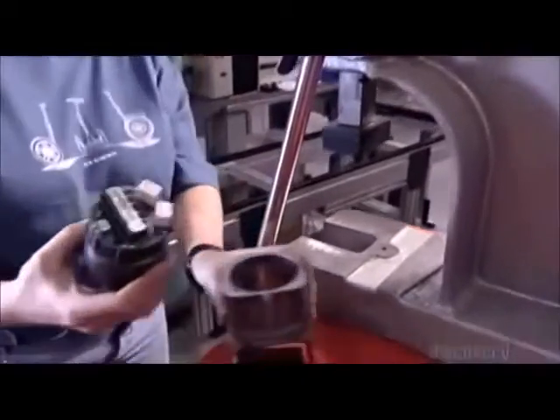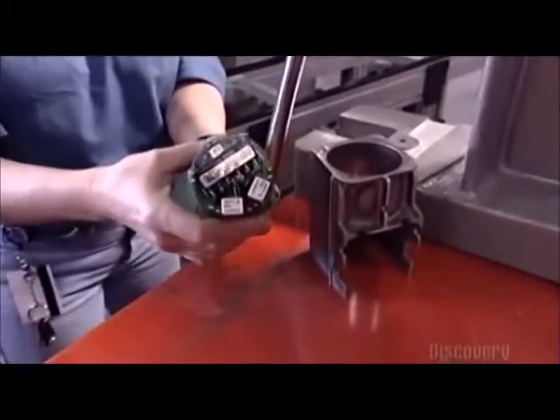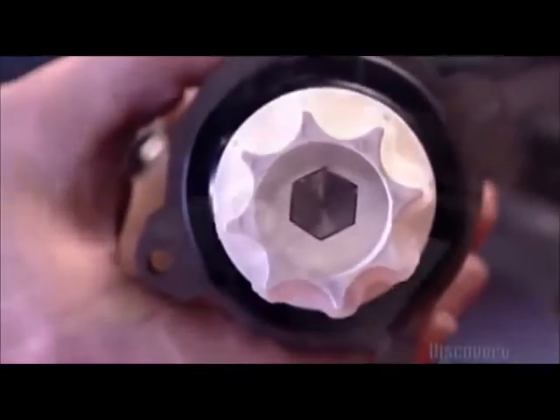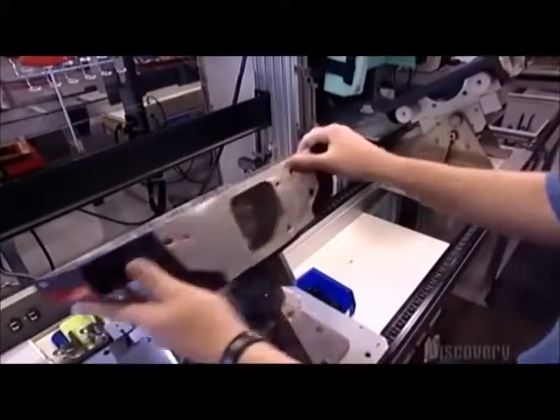For safety reasons, many of the transporter's components are doubled. Normally they'll share tasks equally, but any of the twinned parts can do all the work if the other fails. It's what the industry calls redundancy.